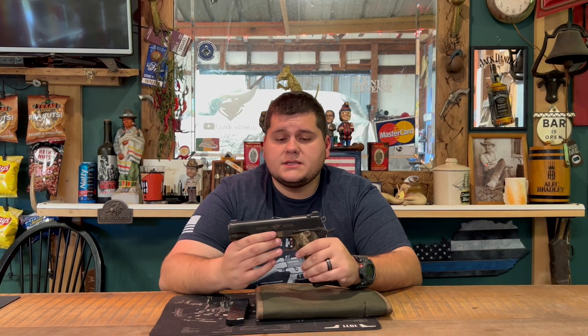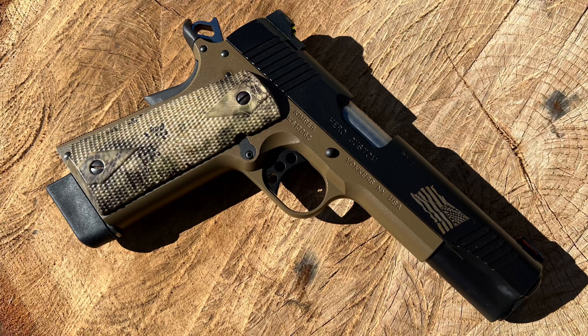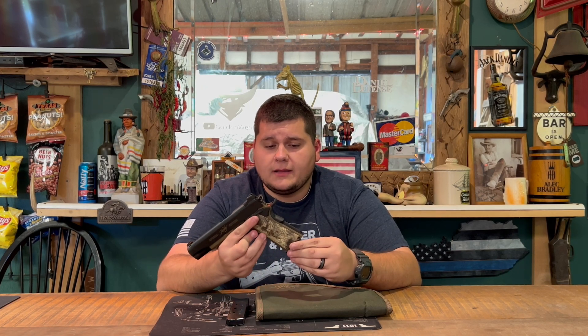All right guys, we're back once again. Today we're going to be reviewing the Kimber custom edition Boot Campaign Hero Custom. If you all know anything about Kimber, this is not a custom shop 1911 Kimber, but it is a Hero Custom — so it's two different things. Before we get into the full review though, I'd like to give...